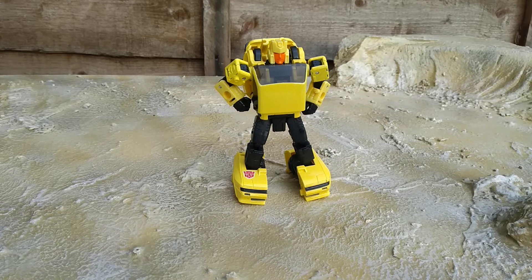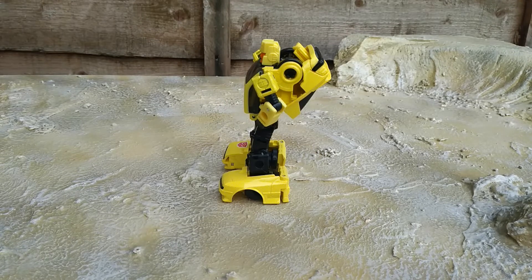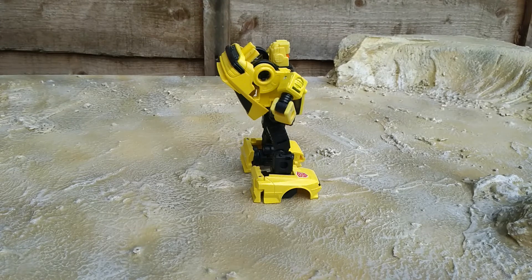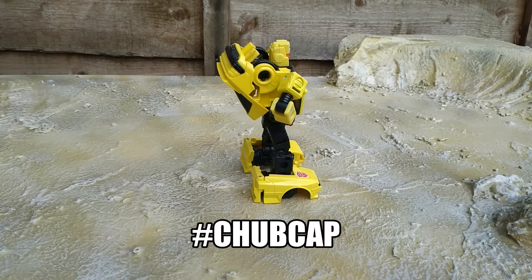Just like Cliffjumper, Hubcap is a great little figure — and I say little because he is. He's sold at deluxe, and I know some people are annoyed about that because he's smaller than other deluxe figures, but he packs a lot into a small frame — his small, lovely chubby frame. He looks chubbier than Cliffjumper; I think it's the head. It makes him look like a baby — little chubby Hubcap, 'Chub Cap.' Hashtag Chub Cap.